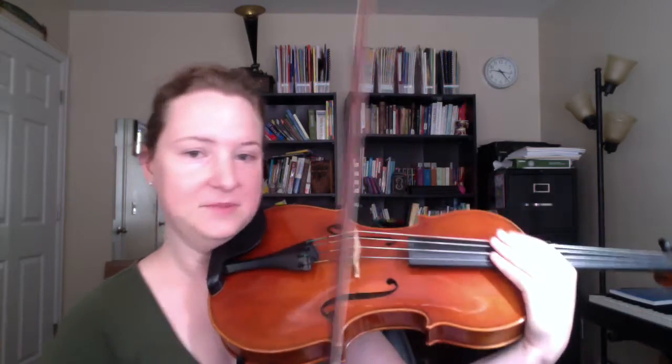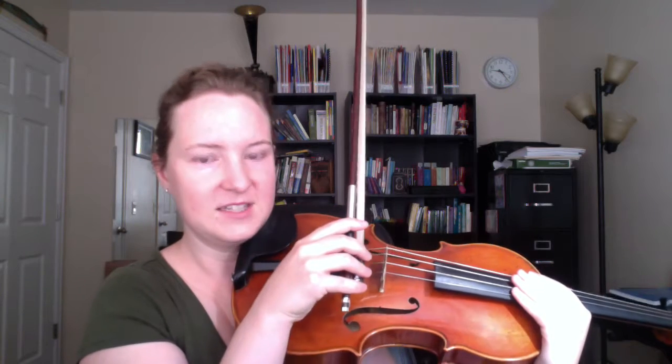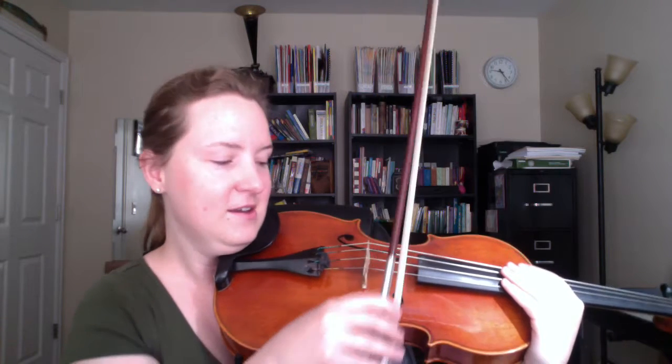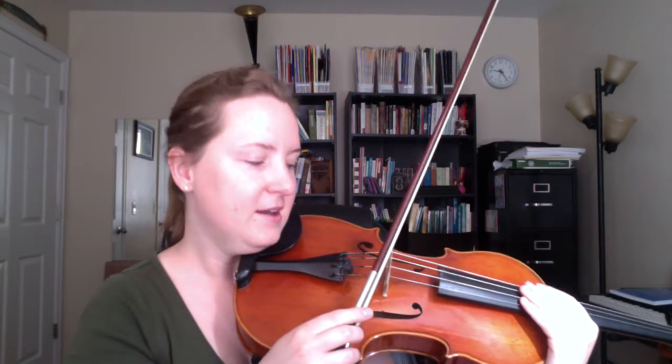Or if you want to damp it, then you get that kind of non-pitched sound in both directions, which is nice. For example, in our arrangement of ABC, we do that — that sort of thing. So there's your basic chop.